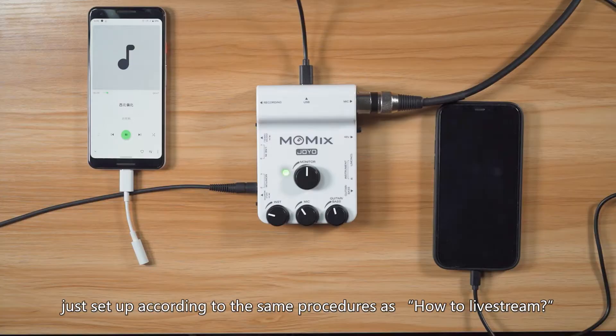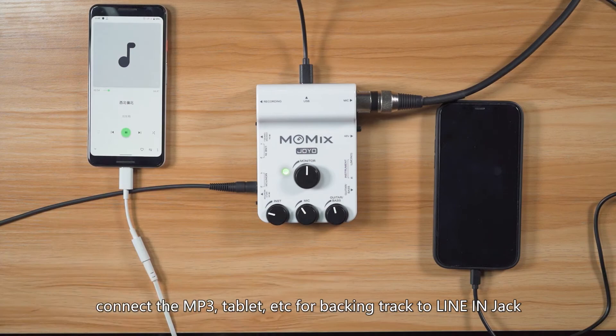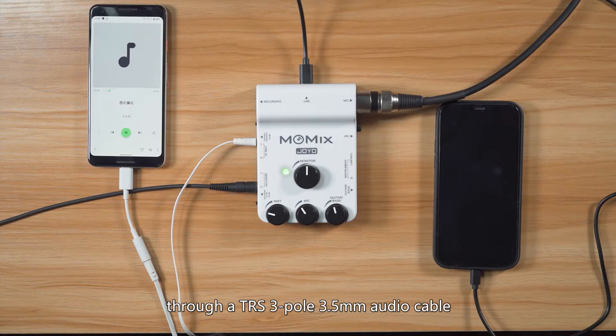Connect the MP3, tablet, etc. for the backing track to the line-in jack through a TRS 3-pole 3.5mm audio cable.